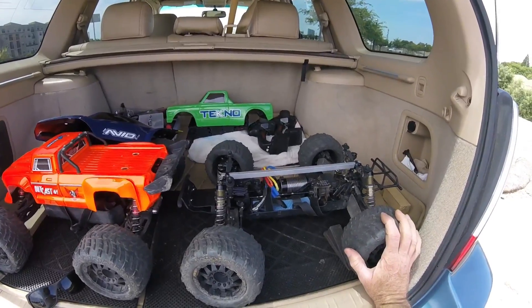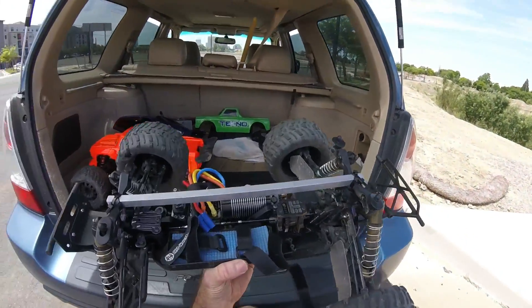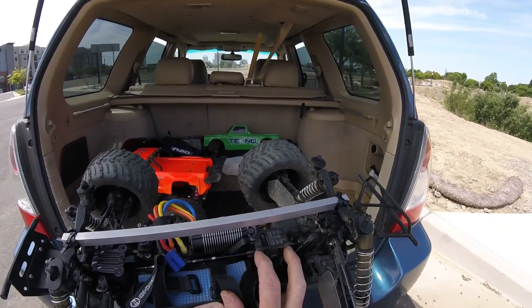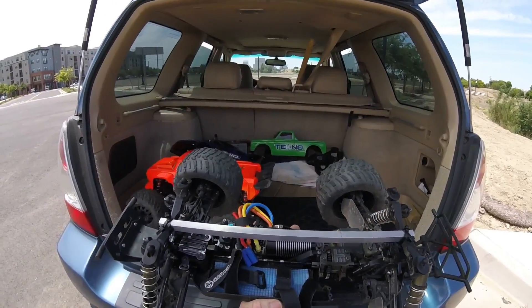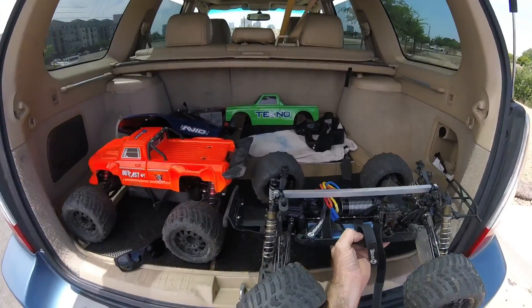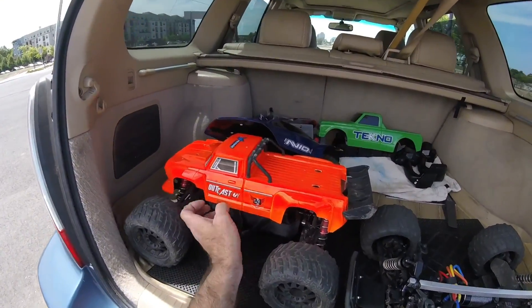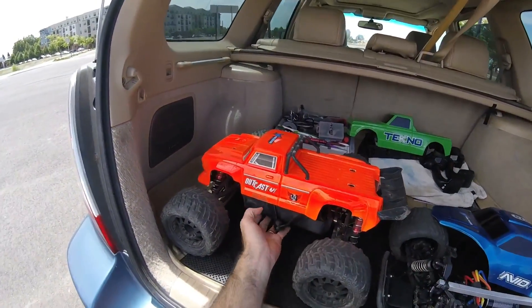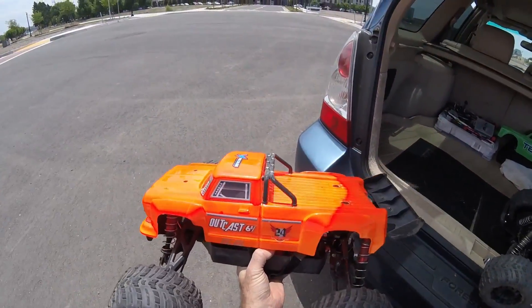I'm going to try 5s on the Tekno. I've noticed I've got kind of a lot of slop on my center diff, so I've got these aluminum upgraded center diff pieces on order — hopefully that'll help. Nothing too new with the Outcast; I just turned the brake down since my last bash. Last time I was nosing it pretty hard at the track, so I'll be running 6s as always on this guy.